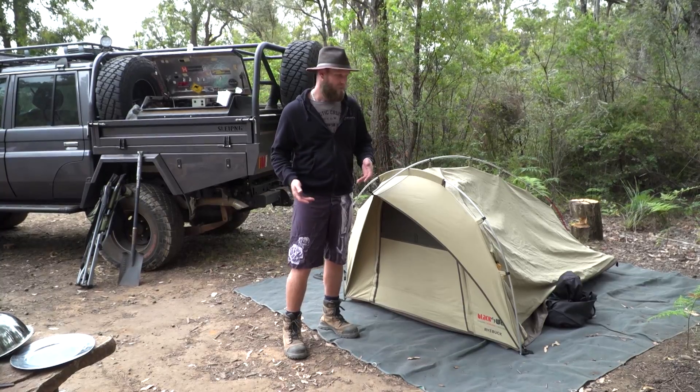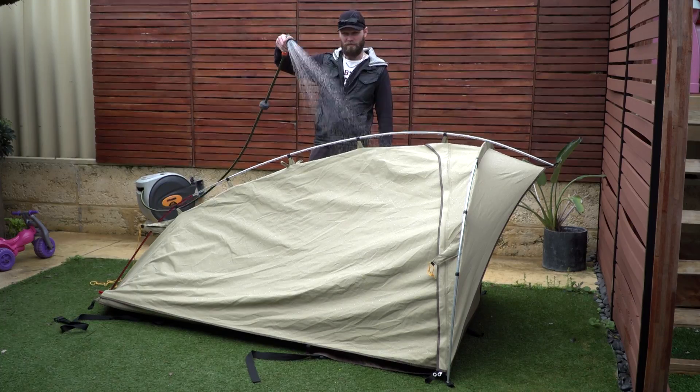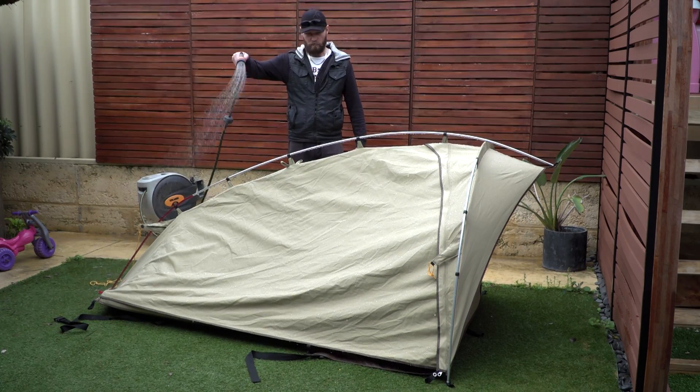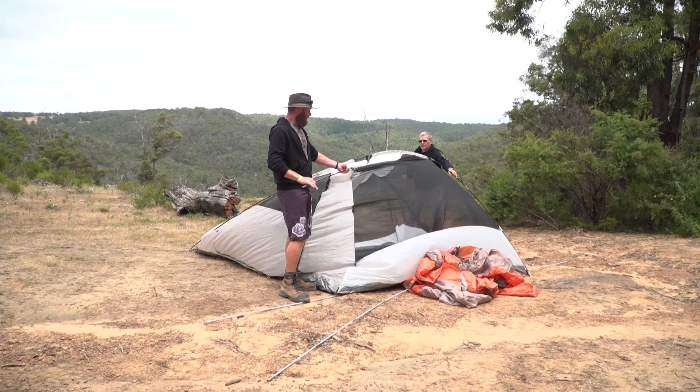Another way you can do it — if it's summer — get your garden hose out, hose it down, give it a good soak, come back later and give it another soak when it's dry. That's another way to do it as well.